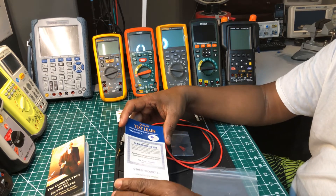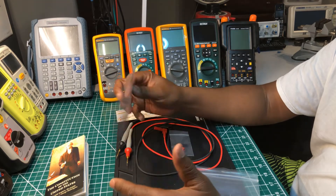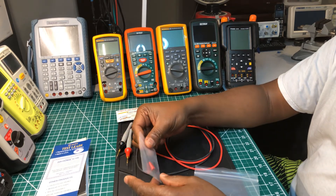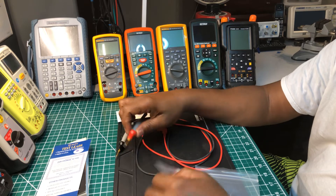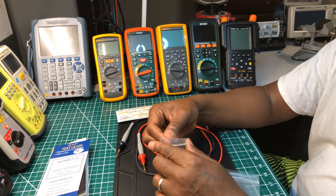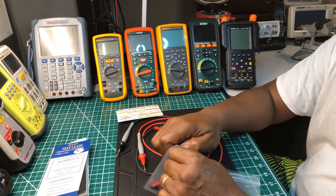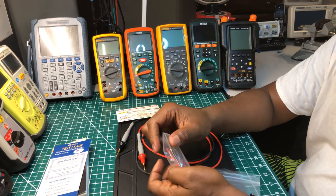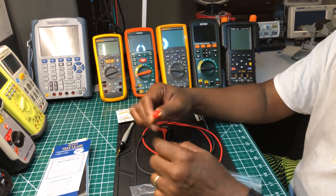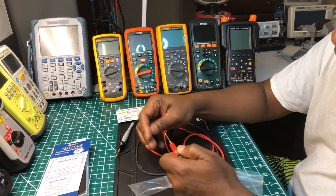They are very patriotic about their brand, and there's nothing wrong with that. You also get this card that tells you what type of lead you got — that's a nice touch. And you get this little adapter that goes on the end. They really take their test leads very seriously and I'm all for that.